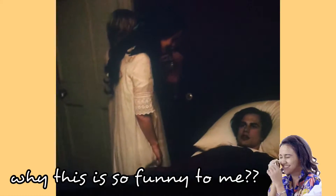He's so funny to me. He's so beautiful. He's so beautiful. Hey, lady.